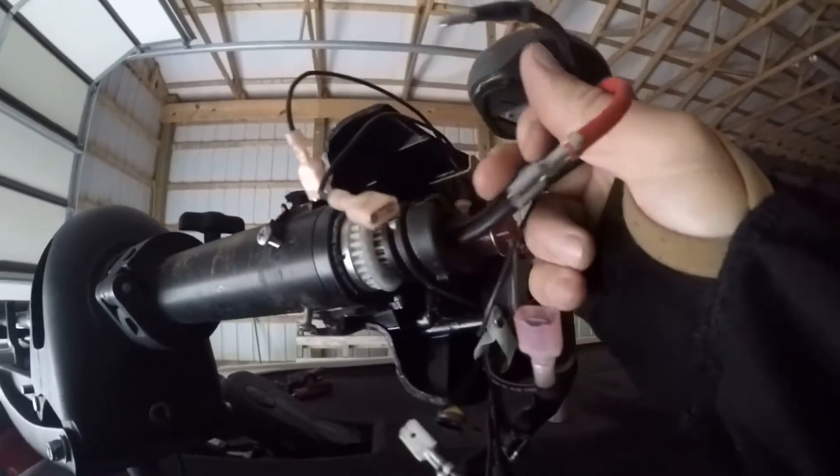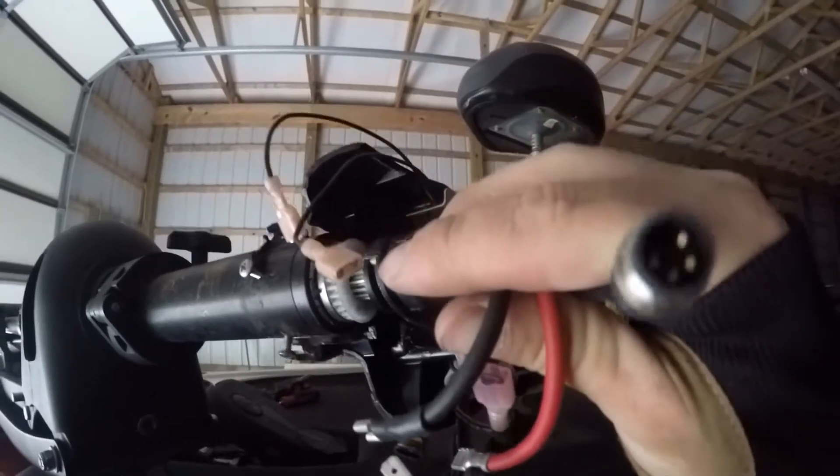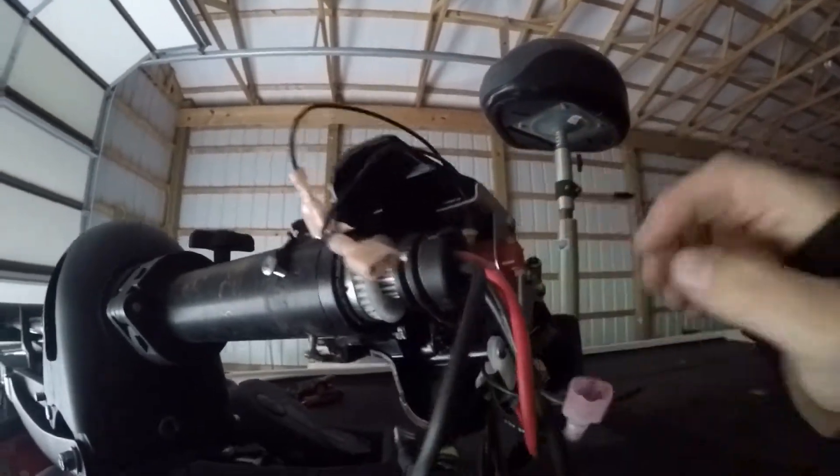Now all my wires are disconnected. Here are all the wires coming out of the trolling motor, including the transducer. Next I'm going to undo this Allen screw here and pull out the turn indicator and the light.